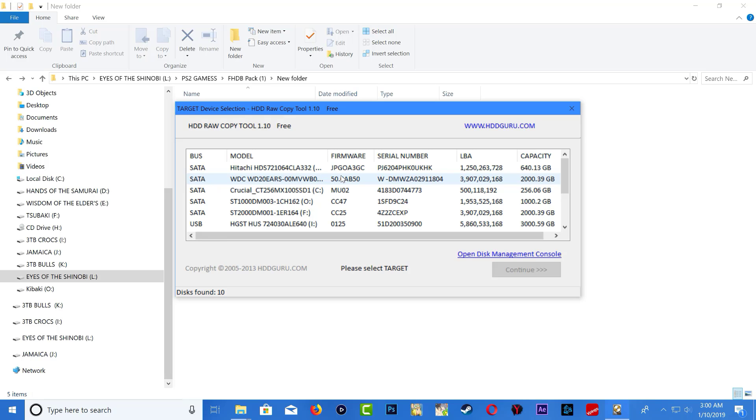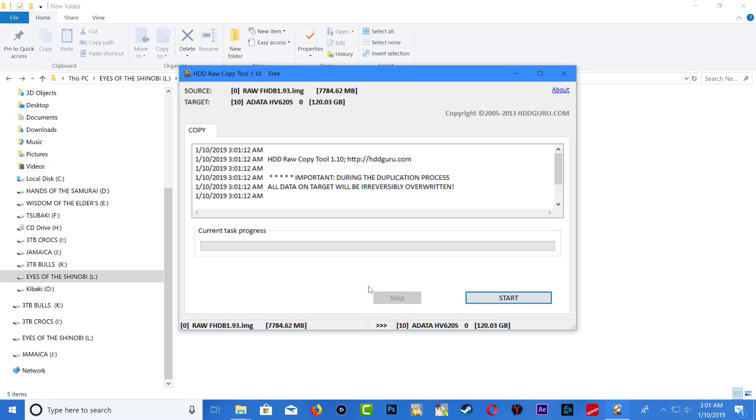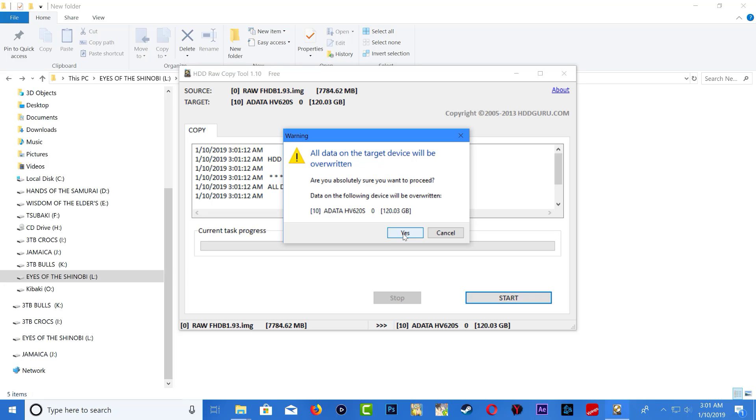Search for your PS2 hard drive connected to your PC. I can tell mine is the SSD because I'm using the ADATA connection. Make sure you select the correct PS2 hard drive — mine is highlighted blue. Press Continue; it shows the image size of 7 gigs and the hard drive name and size. Once you've confirmed the correct drive, press Start. This will format the hard drive, so make sure it's the right one.